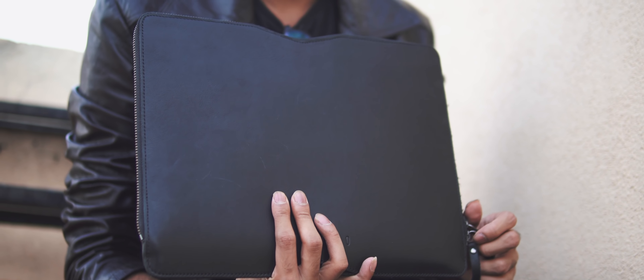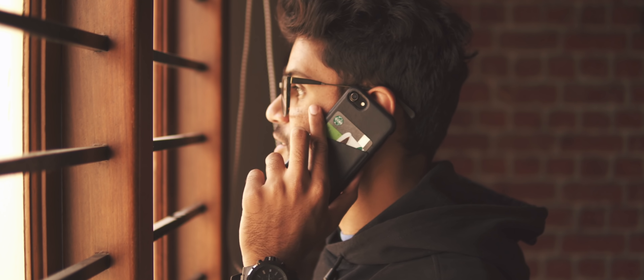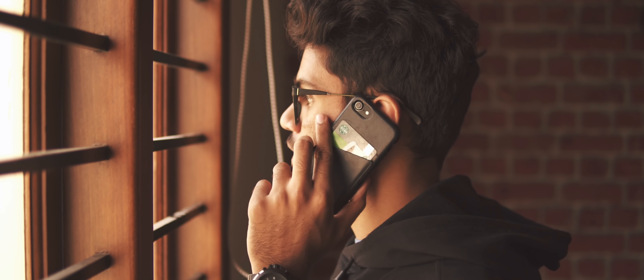I got the regular sleeve for the 15-inch MacBook Pro in tan. I got their folio sleeve for the 13-inch MacBook Pro in black, and finally I got their wallet case for the iPhone 7, also in black. Let's talk about these products one at a time.